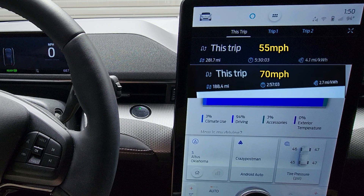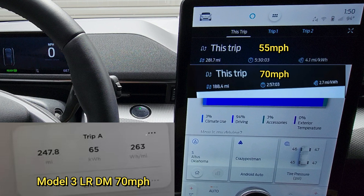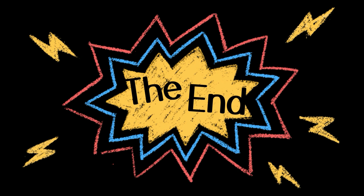Going 70 we got 188 miles, going 55 we got 281 — nearly a hundred miles extra. But look at that time penalty. For fun, here's one of my Tesla Model 3 Long Range Dual Motor 70 mile per hour range tests. This was after the car had 21,000 miles on it, so I had about 10 percent degradation already. The Tesla Model 3 and the Mustang Mach-E have similar battery sizes, but the Mach-E is much larger and isn't quite as efficient. The Mustang was able to go 188 miles; the Tesla was able to go 247. I'm pretty sure when I first got the car I was able to do around 268. Thanks for hanging out with me and watching this video.